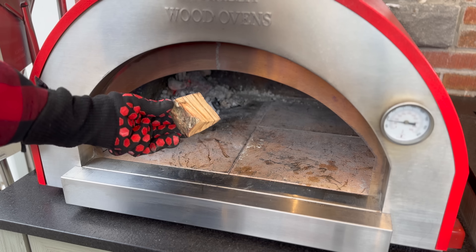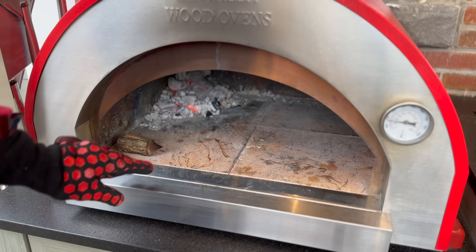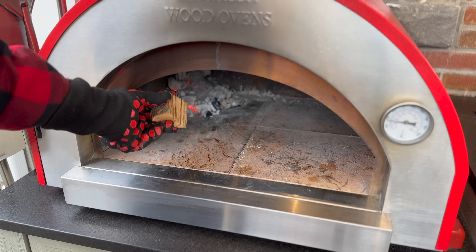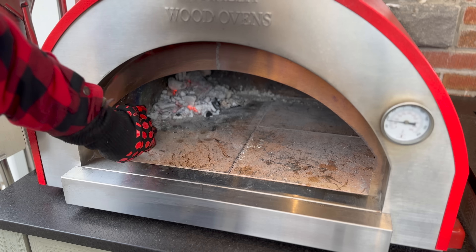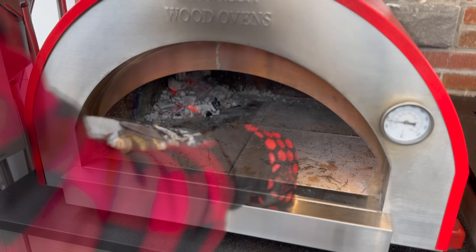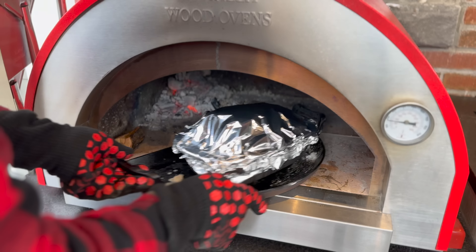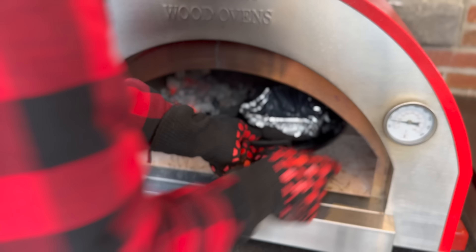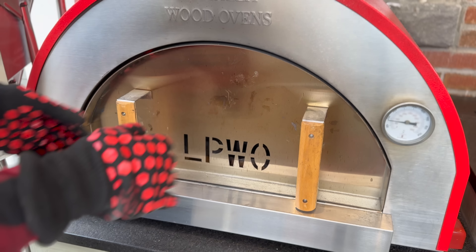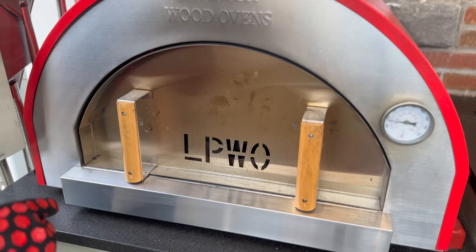I've been placing wood splits right here in front of the fire, just like I would on my offset, so they dry out. That way when we add them, they combust and don't put off a lot of dirty smoke. Since our bark was looking good but we weren't anywhere close to internal temperature, the plan is to check back in a couple of hours.